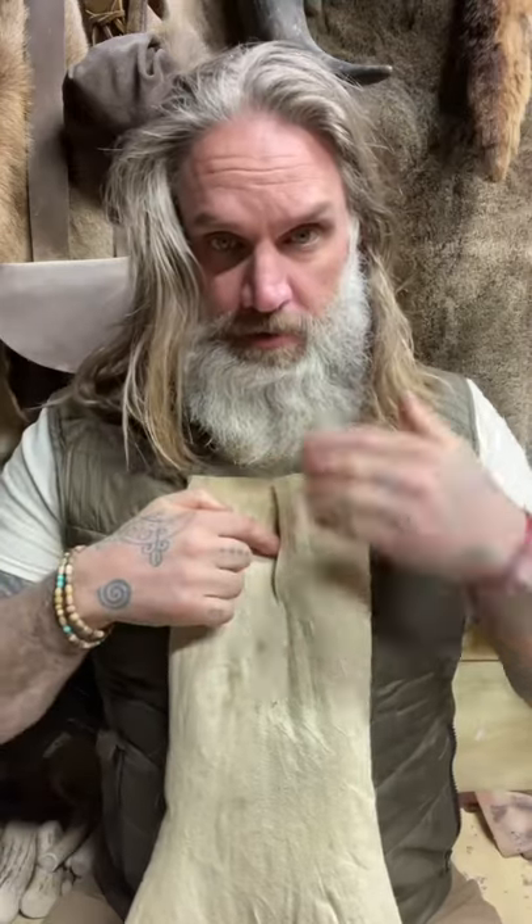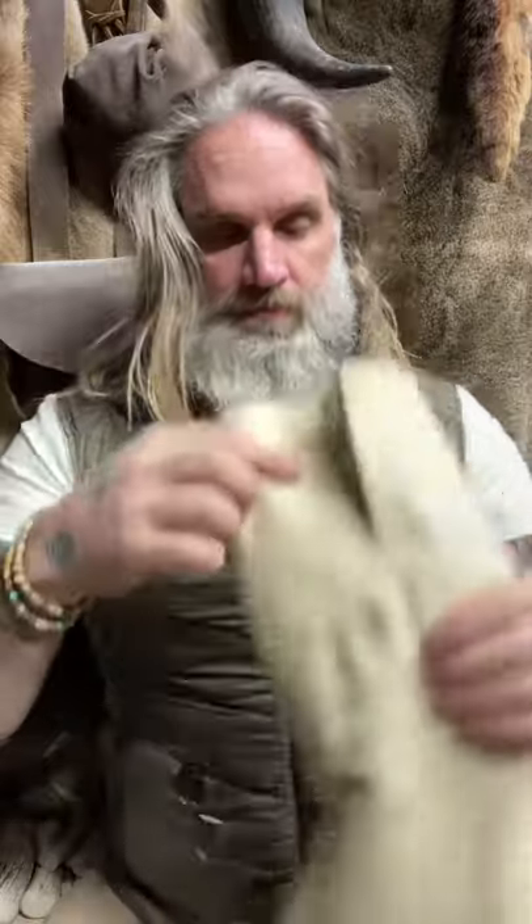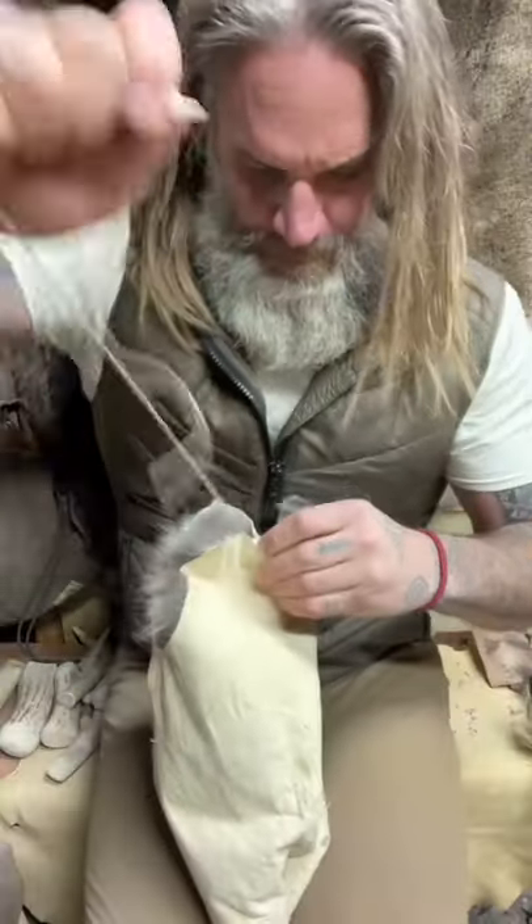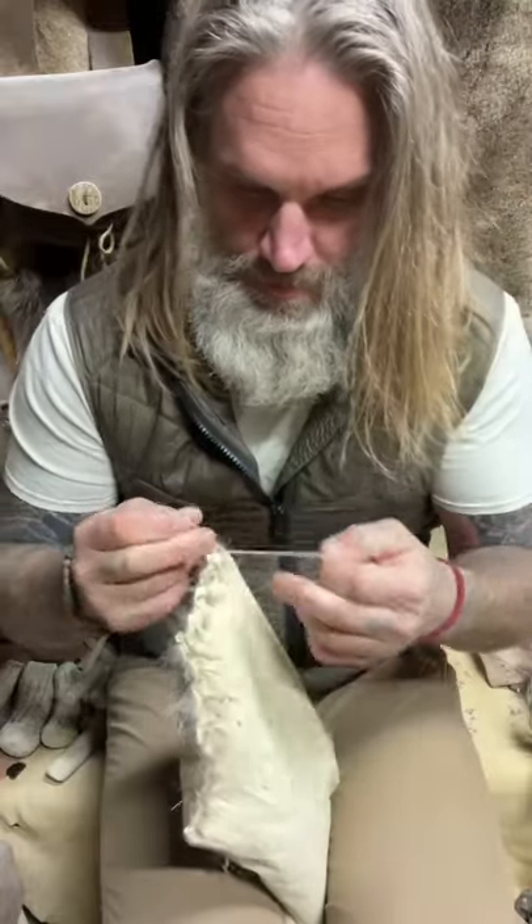Right here, I'm going to cut. At this point up here, I'm going to cut, and sew it all back up. Bone needle. All stitched up.